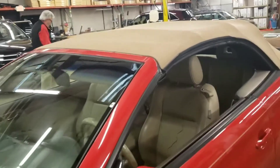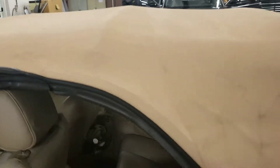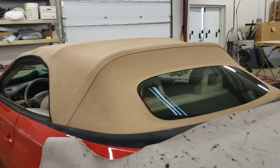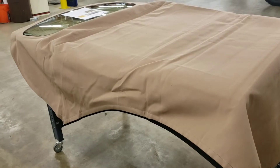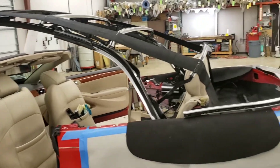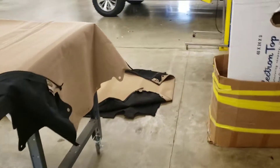2007 Toyota Solara convertible top replacement. As you can see, the top is pretty worn and got some leaks in here. The water bag is going to need to be repaired. About halfway through the project, I got the top off of the car and got the water bag out — there's the old top on the floor.